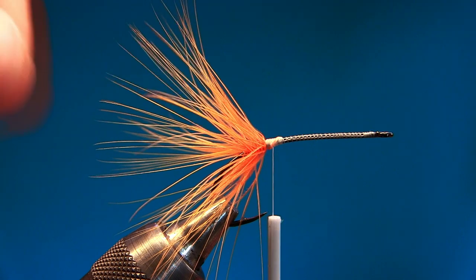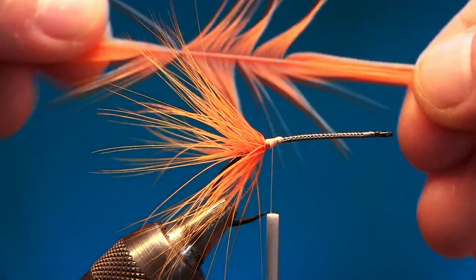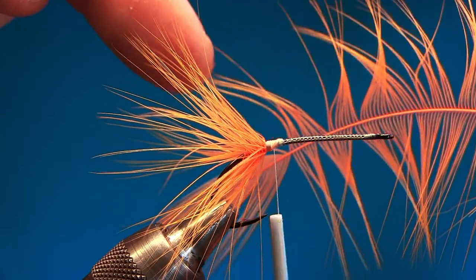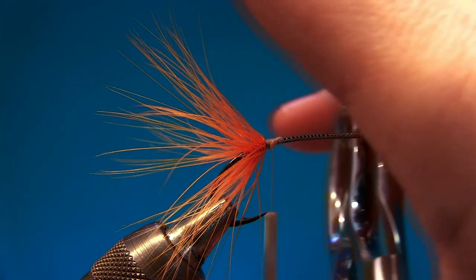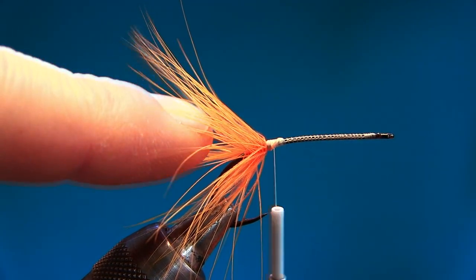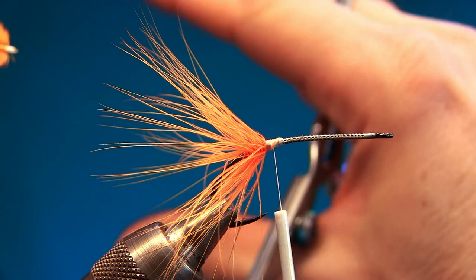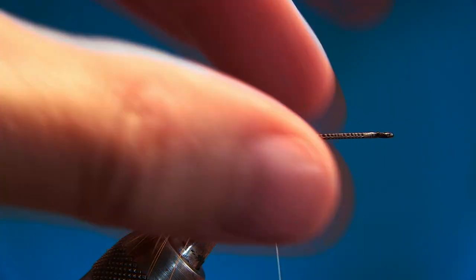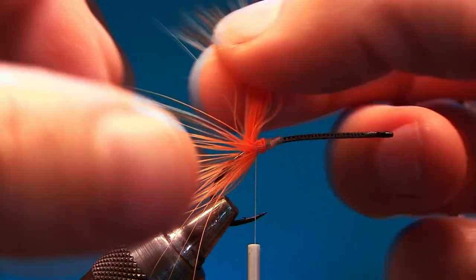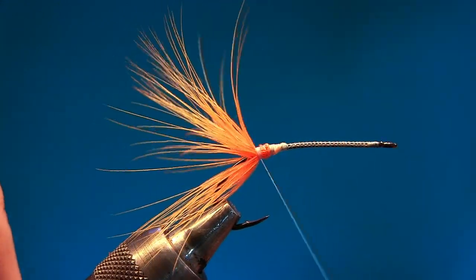When you tie in the hackle by the tip, the shorter fibers are down here and the longer fibers are back here. The longer fibers rest on the shorter fibers, and the shorter fibers stabilize the longer ones so they pulse a lot more — they stand up and flare out. Now we're gonna fold the fibers back and tie over, leaving about two turns of hackle stem so the fibers flare out perfectly.